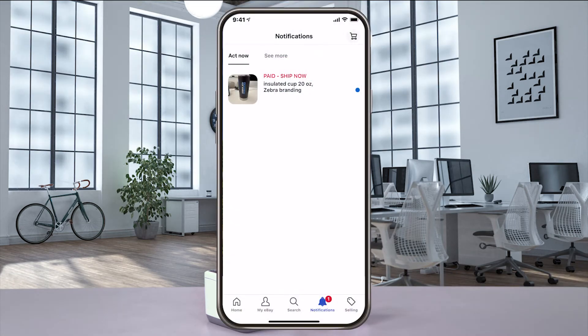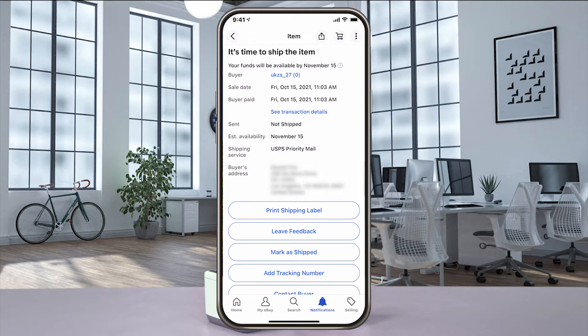Login to the eBay app on your mobile device. In the seller area, navigate to the item you want to ship, and select print shipping label.